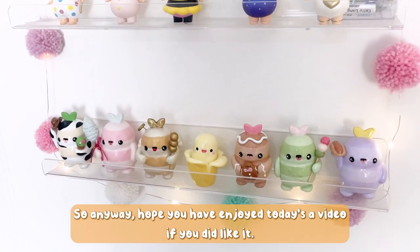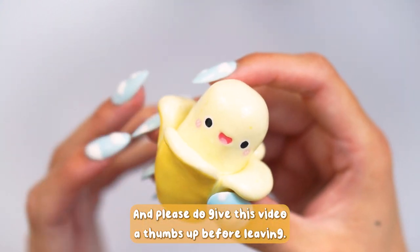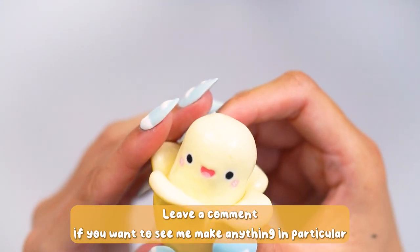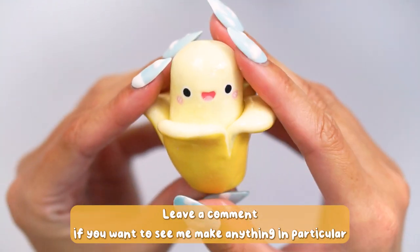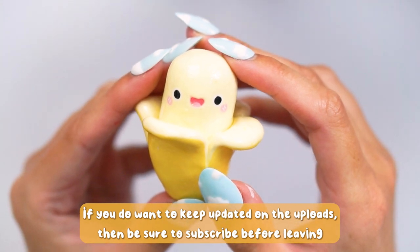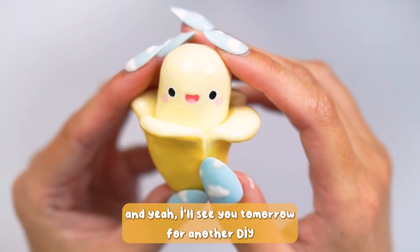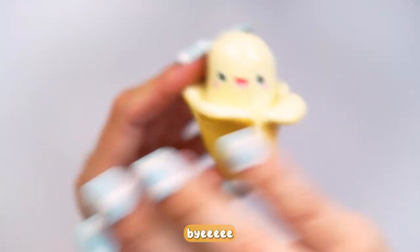I hope you have enjoyed today's video. If you did like it, please give this video a thumbs up before leaving. Leave a comment if you want to see me make anything in particular over the 30 days of clay. If you want to keep updated on uploads, be sure to subscribe before leaving, and I'll see you tomorrow for another DIY. Bye!